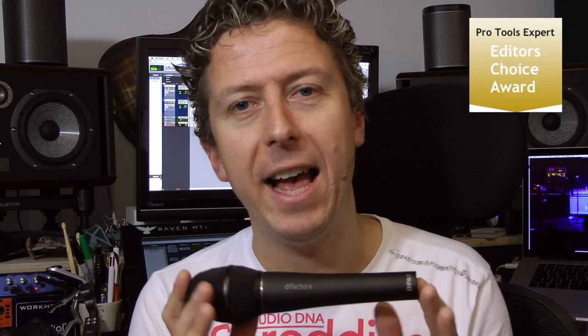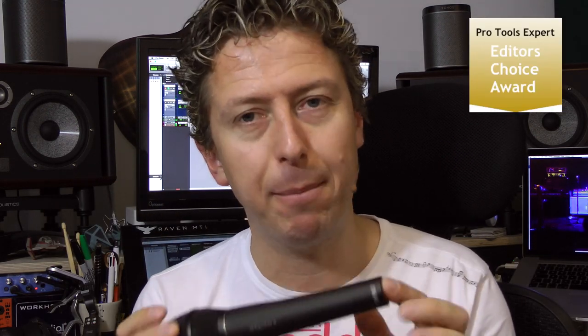A brilliant idea and a fantastic concept, and one that deserves to do incredibly well — which is why I'm giving the d:facto 2 system as a whole my Editor's Choice. This thing is absolutely brilliant.